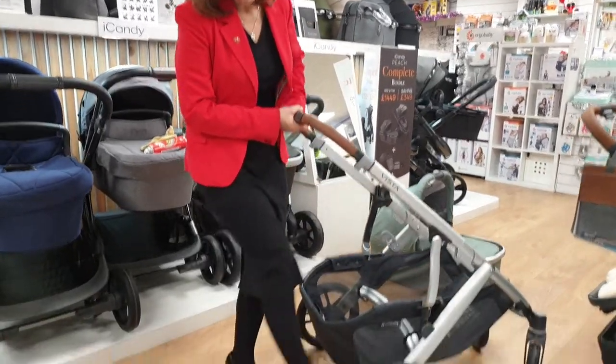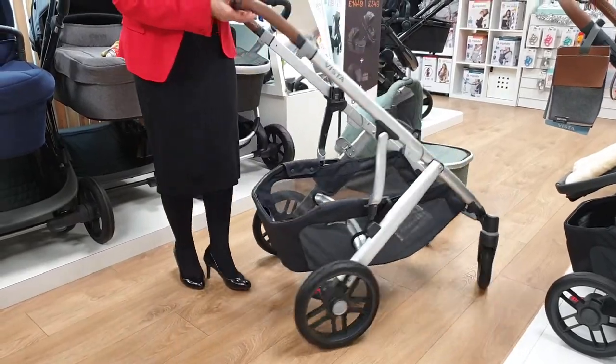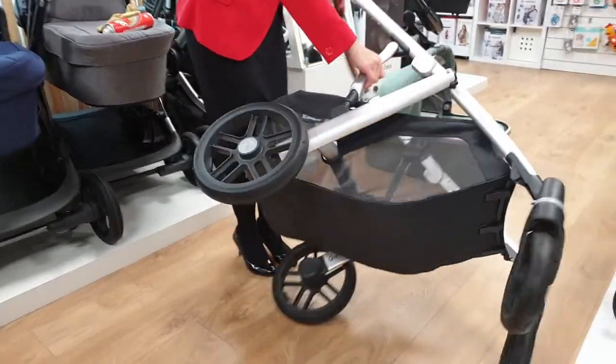The brake on this works when you push it down — it goes on; push it down again, it comes off. I'll show you by taking the wheel off how this actually works.